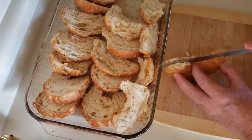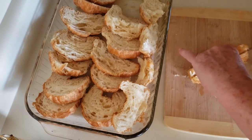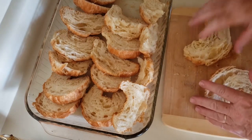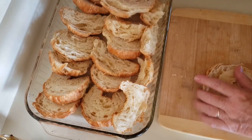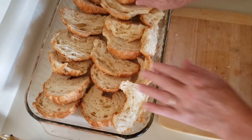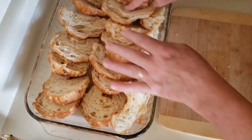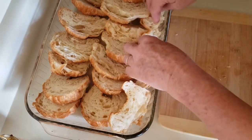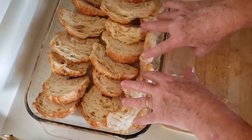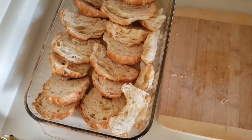I have some croissants that I got at the store and I'm going to cut them in half. They're not like day old croissants. I am layering them, just slightly overlapping them. I also have some kind of broken up pieces that I stuck down on the side to fill in right here where there's a gap. All together there's 8 whole croissants in there.